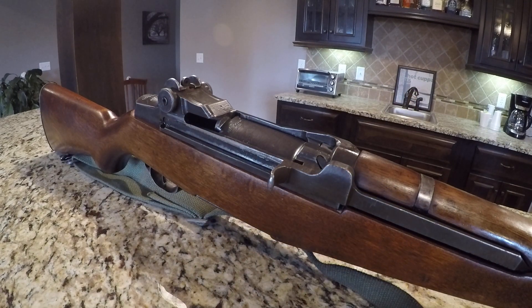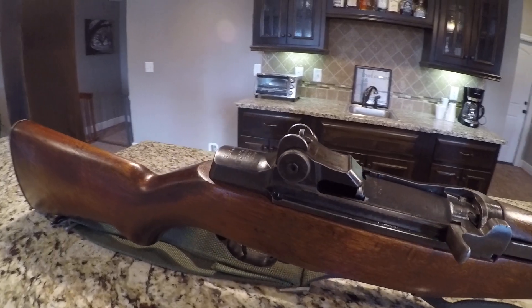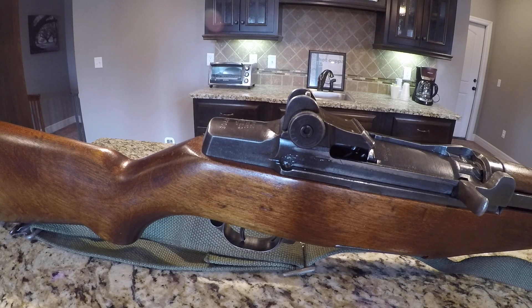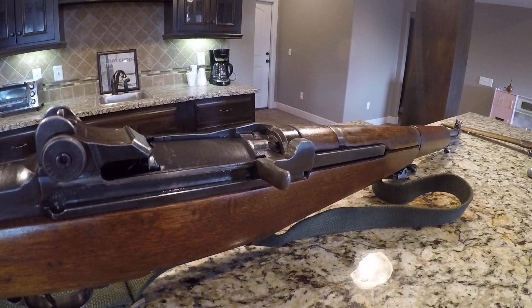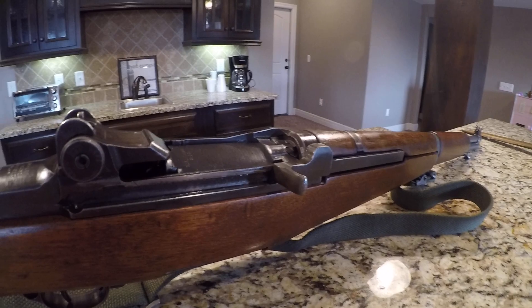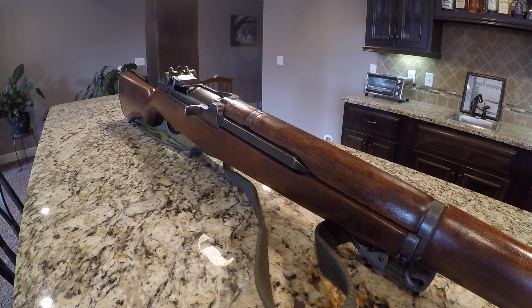Hey guys, coming back to you once again from the secret lair, doing a wonderful, beautiful review of a 1945 M1 Garand — that is a Springfield Garand, or Garand, depending on how you want to pronounce it. I absolutely love this gun. This rifle is an amazing rifle. Everyone knows what the beautiful, wonderful General Patton has said about this rifle, amongst many other things.